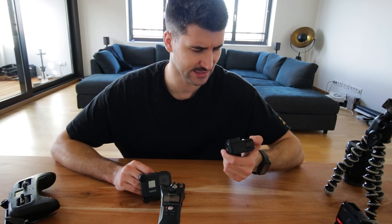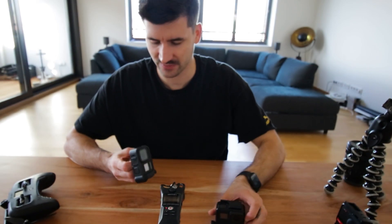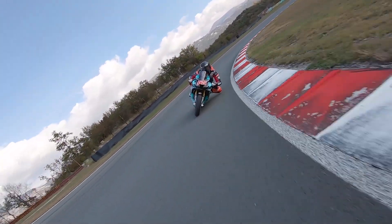Was habe ich überhaupt für GoPros? Viele denken, ich habe irgendwie 20 Stück. Ich habe meine alten sonst immer verkauft. Ich habe noch eine GoPro Hero 7 — da ist der Display schon gesprungen — und eine GoPro Hero 8. Die GoPro 7 ist quasi nur die Backup-Kamera, wenn ich zum Beispiel auf einem Motorrad eins nach hinten und eins nach vorne raus machen will. Ansonsten habe ich immer das Setup am Helm dran und filme mit meiner GoPro Hero 8.